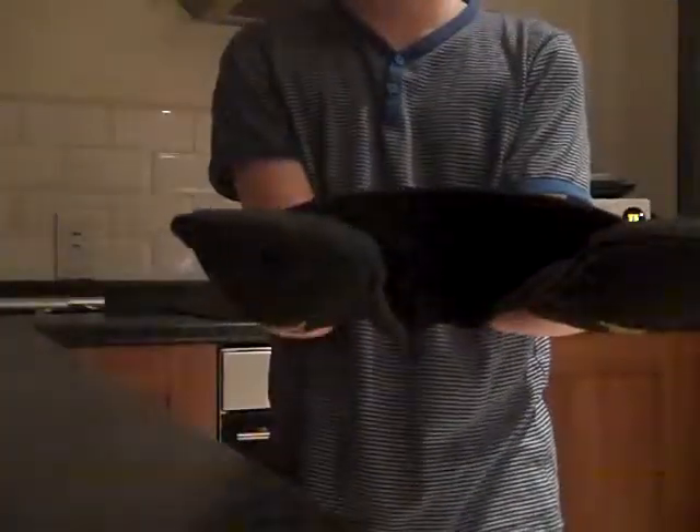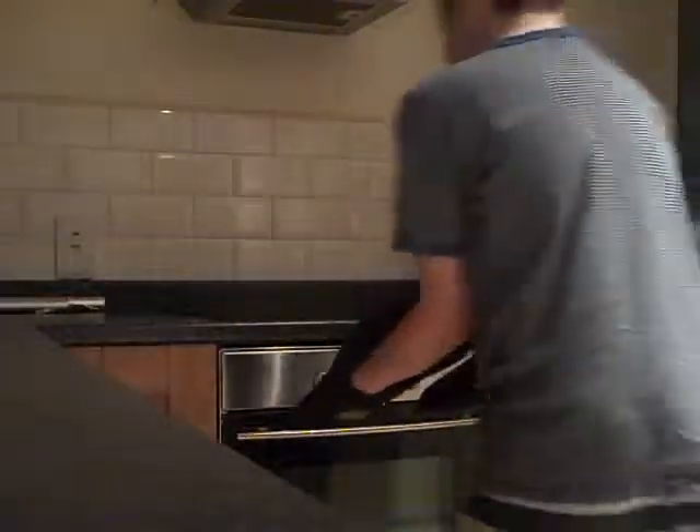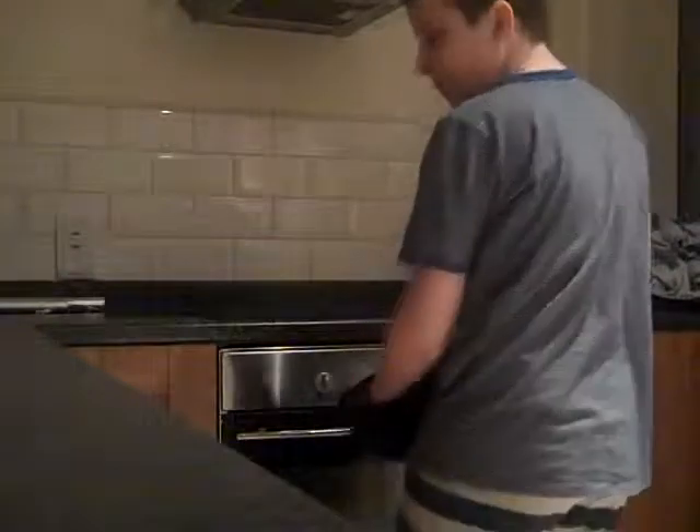Step four, to cook something like Yorkshire puddings, chicken, turkey and all that other stuff. I just put it on there, open the handle, get the plate, and then put it in there. Then step five, you close it back up.